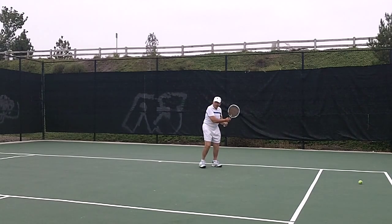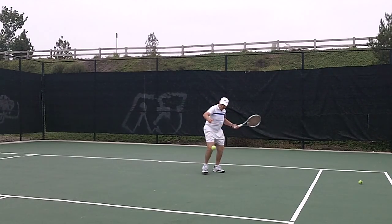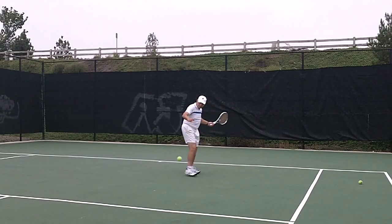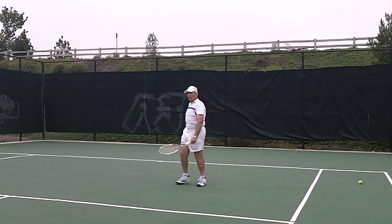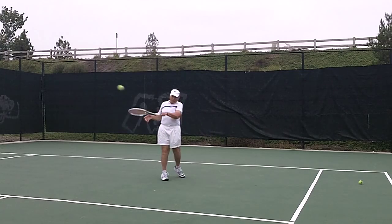Early turn. Early. That's it. See that? Here we go. Good. Good.